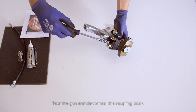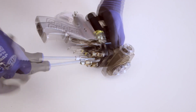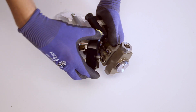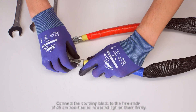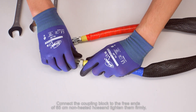Take the gun and disconnect the coupling block. Connect the coupling block to the free ends of the 65 cm non-heated hose and tighten them firmly. No mistake can be made, as the threads have different sizes.